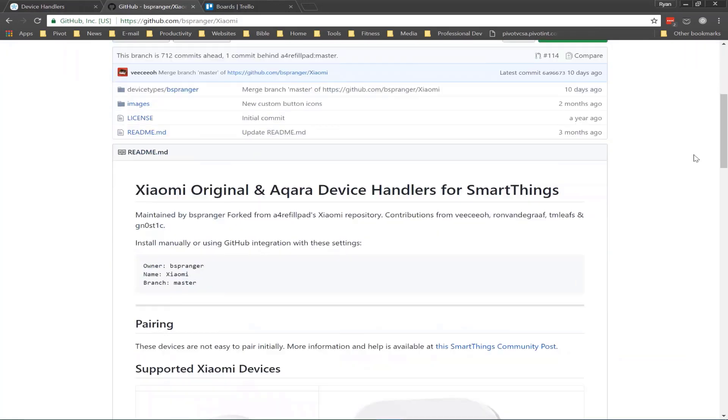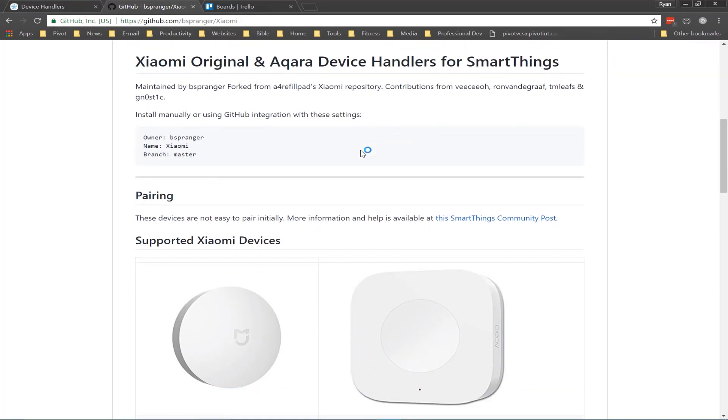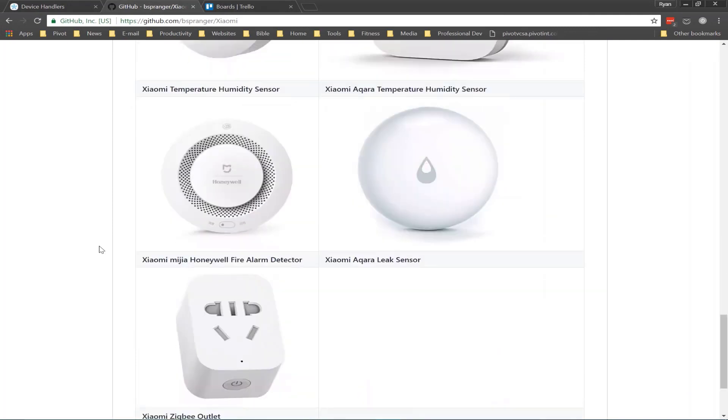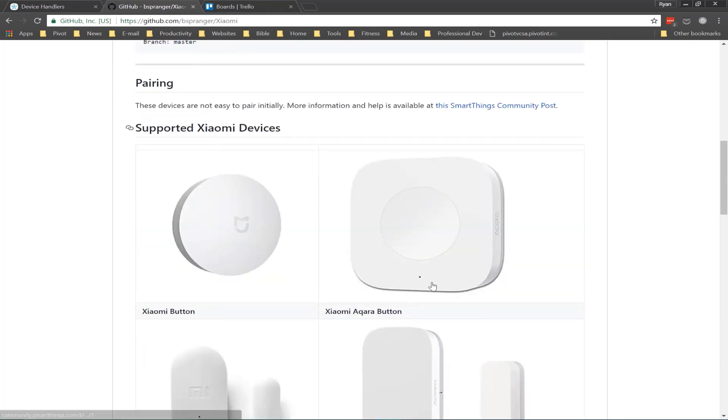If you read his readme file, he describes where he forked this repository from and also how to add these into the IDE for device handlers, giving you an idea of which devices are actually available on this particular set of device handlers. He also has a great link to the community post describing some issues and how to pair them when you run into trouble.